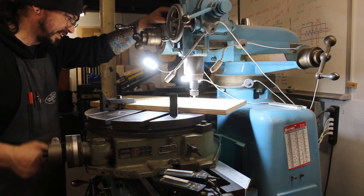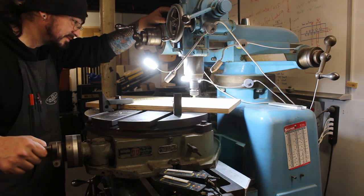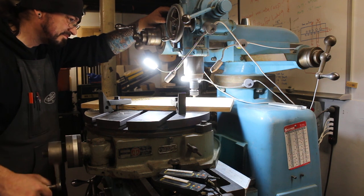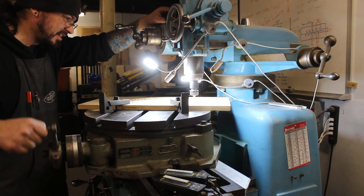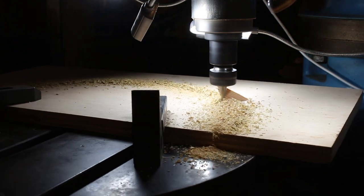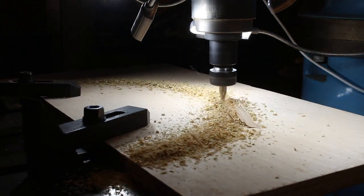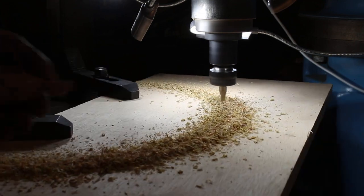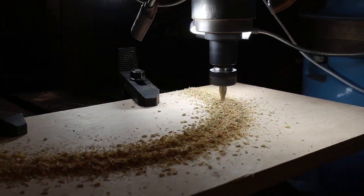It doesn't like going that way. Whoa! Peeler! That's good to know. That'll buff out — nobody's gonna see this. I set into a camera. Wow, yeah, that really chewed that up for real.